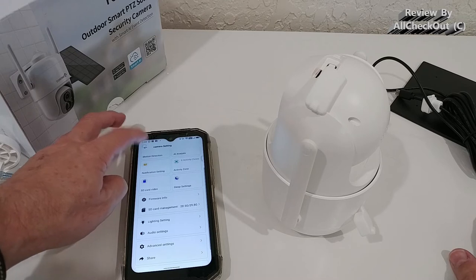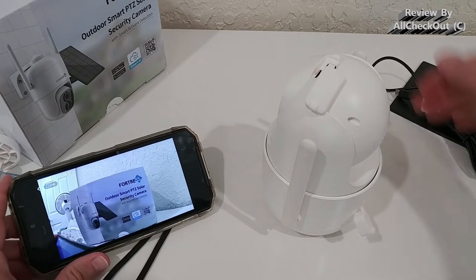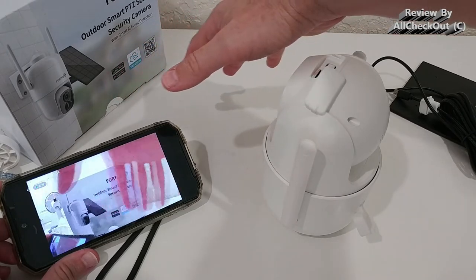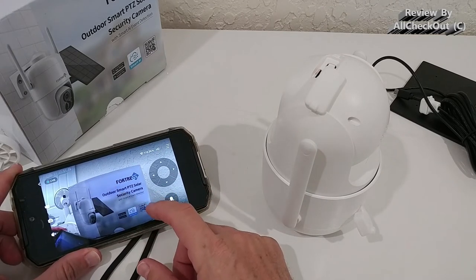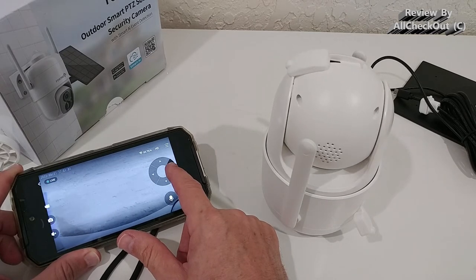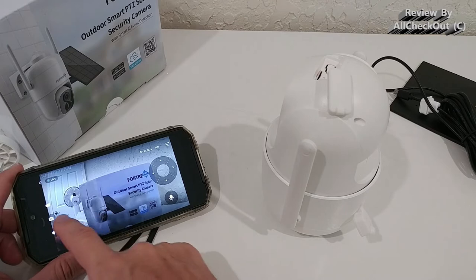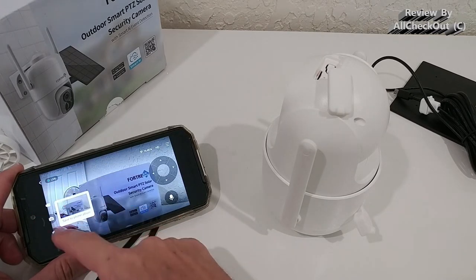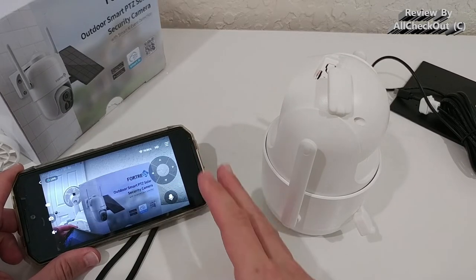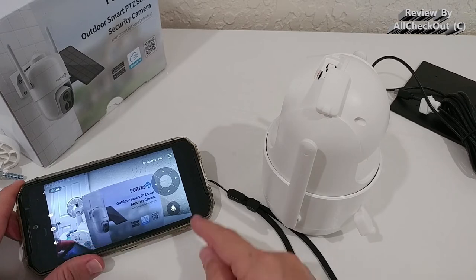Let's click play again and go to full screen — really nice picture. There's very little lag; we always have a little lag with a battery-operated camera, but this is really acceptable. We also have direct PTZ control built in — we can move the camera left, right, up, and down. You can see how fast it's responding. We can take a photo, record a video, and there's definitely two-way audio.